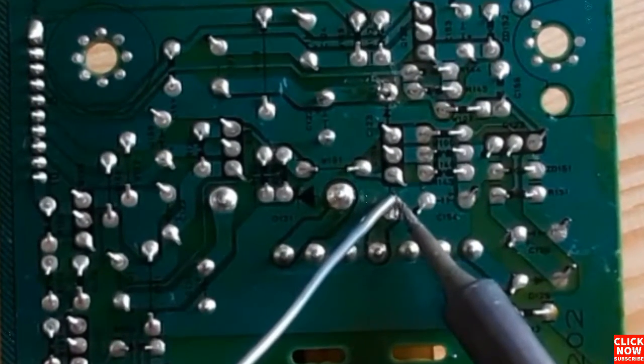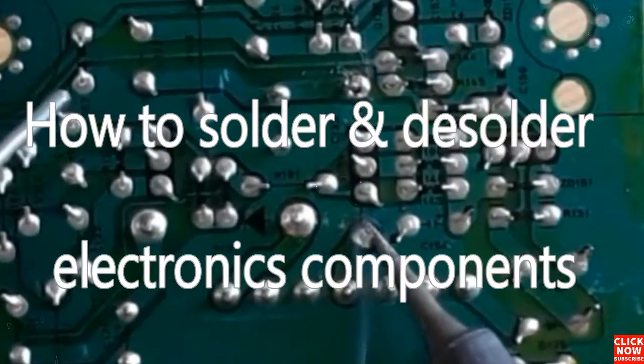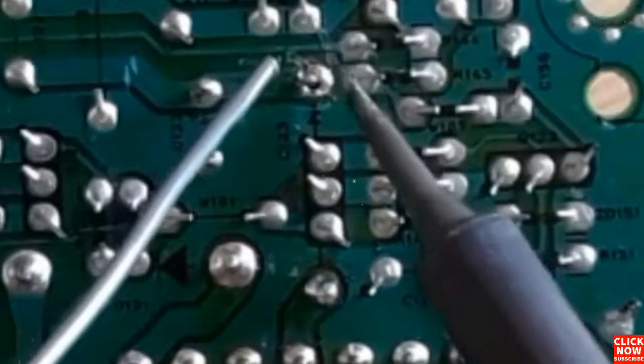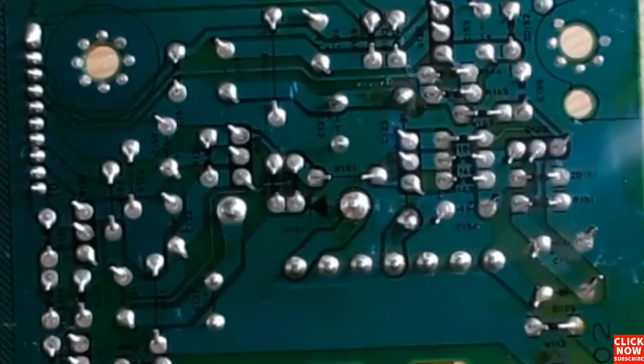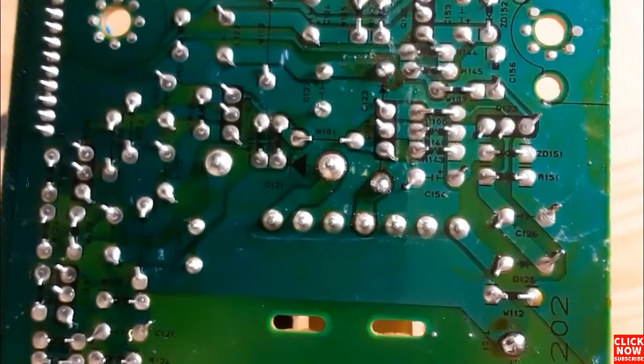Hi everyone. In this video I'm going to show you how to solder and desolder electronic components, and we're going to focus on a switch mode power supply motherboard or a flyback power supply. Let's get started.